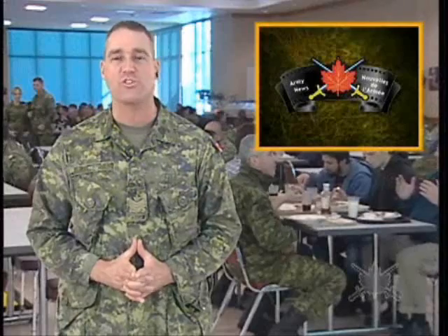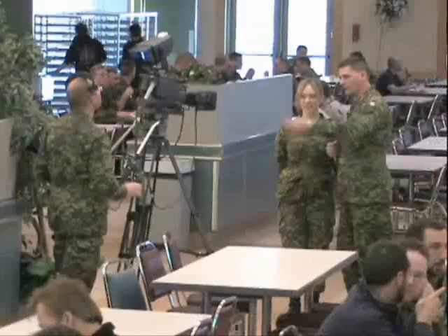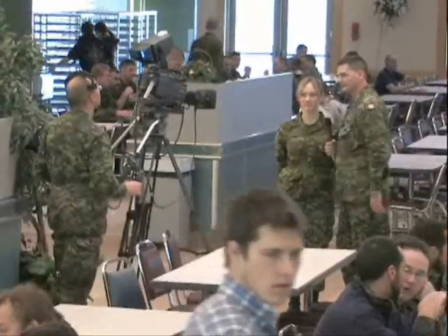Somewhere behind me in the crowd is Sergeant Steve Hoffman, Wainwright's Army News reporter. Steve, over to you. I'm Sergeant Hoffman, and this is Master Corporal Neuzeau, and we are your new Army News team in Wainwright.